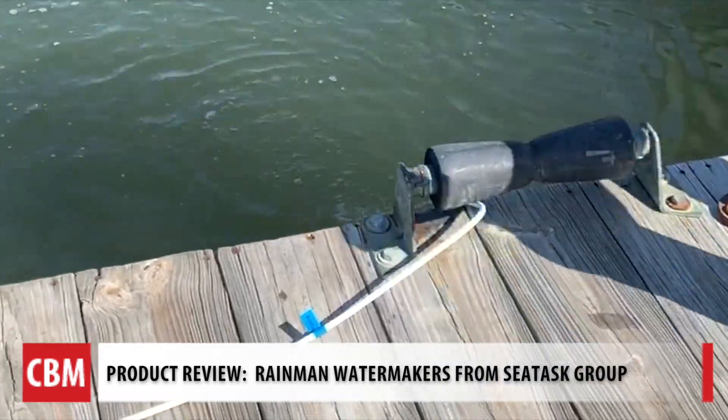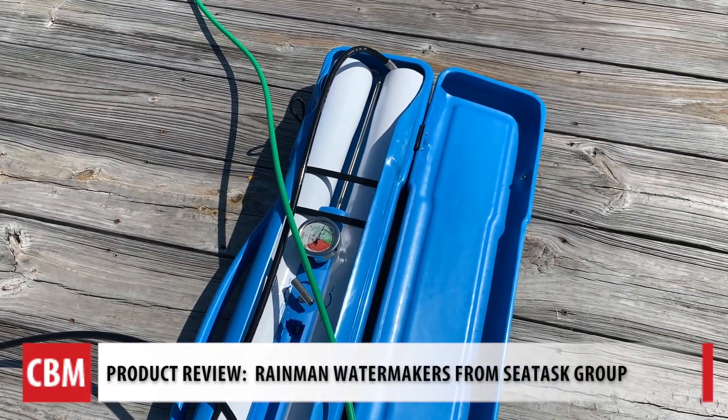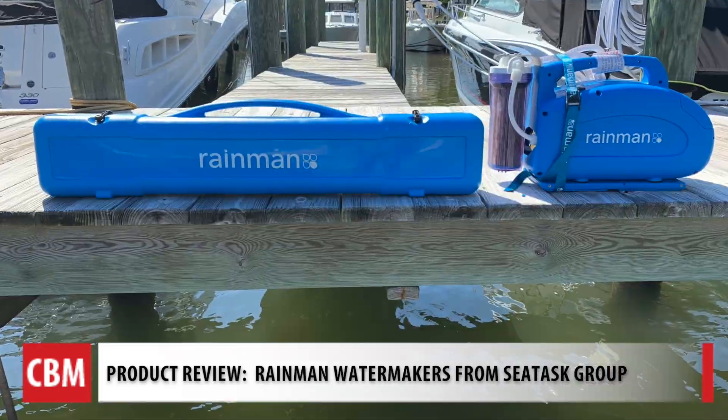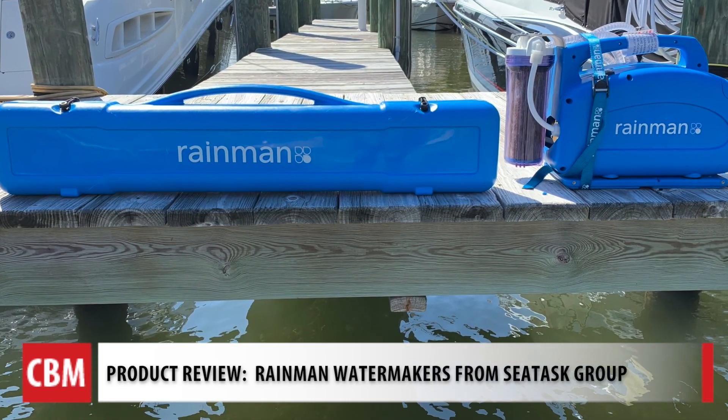That's what 35 gallons an hour looks like. Most offshore boats have water makers, but now this could go on just about any boat — a 30-foot sailboat or even a runabout. There are also different power options: a 12-volt option to run off boat batteries or RV batteries, a 120-outlet model which is what we're using today, and a gas-powered one.